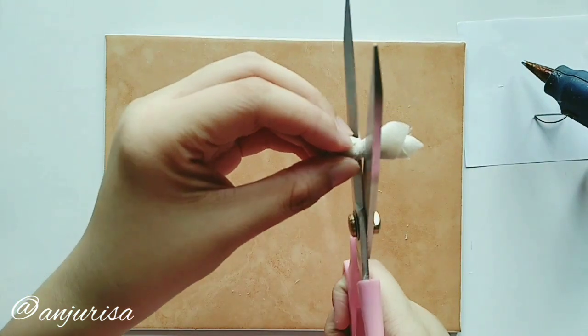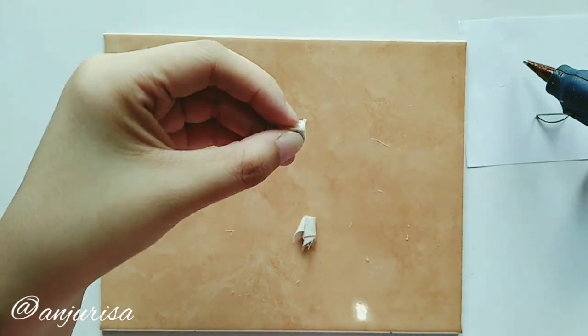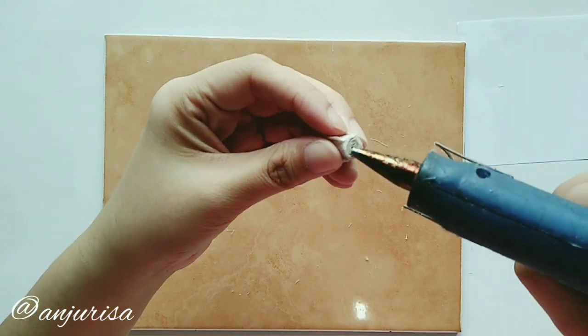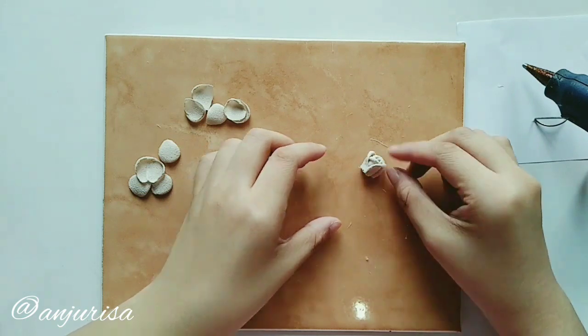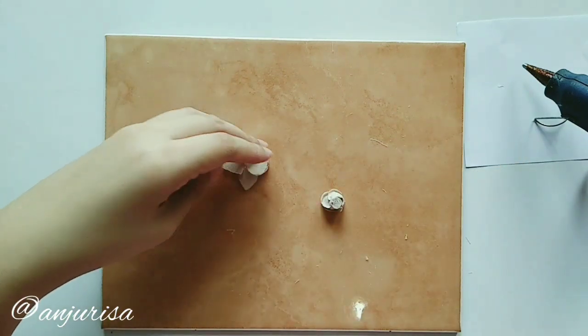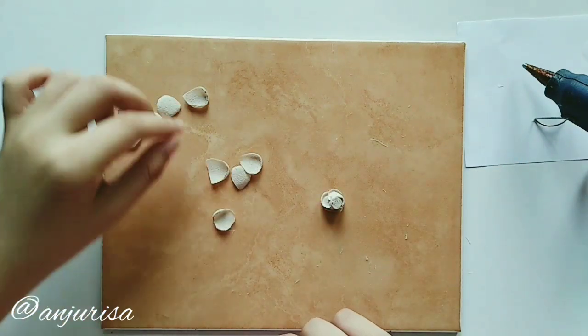Now cut the excess fabric and use hot glue to secure. From here, I like to do this from the back side.